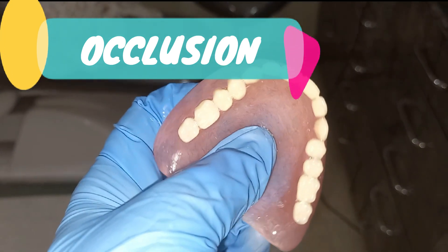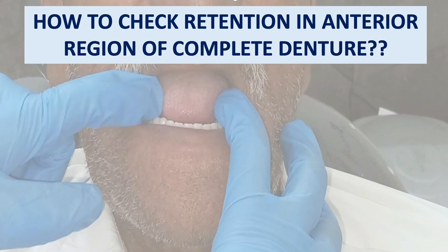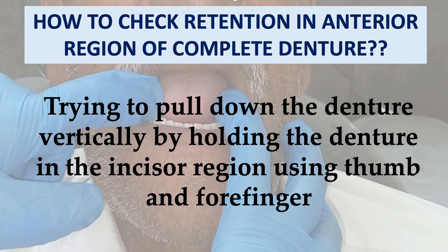Now we will deal with retention. To check retention in the anterior region of the maxillary complete denture, try to pull down the denture vertically by holding it in the incisor region using your thumb and forefinger.